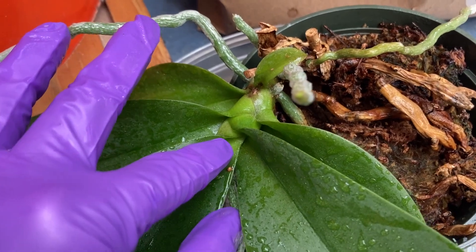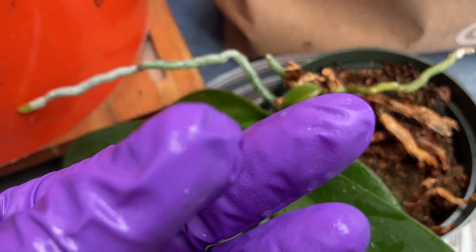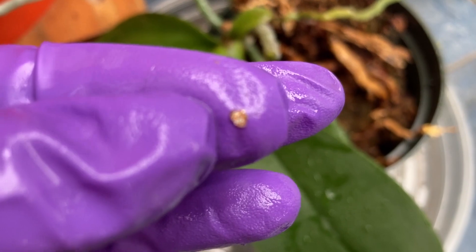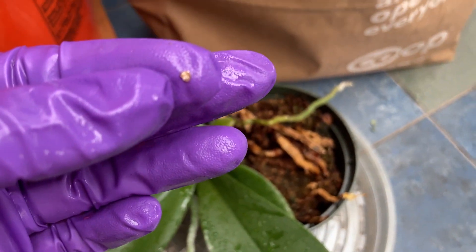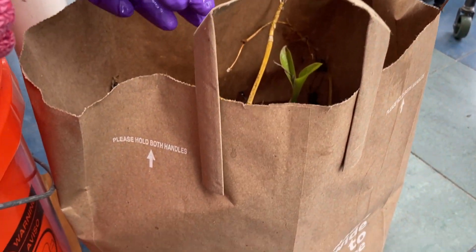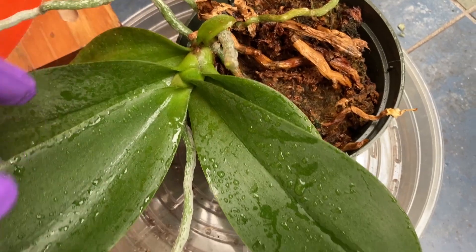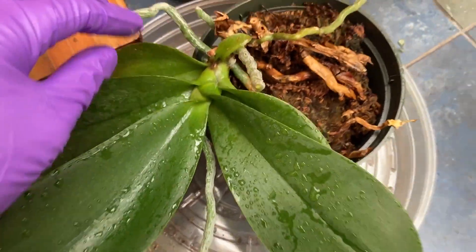I have gloves on and I can pick the scale off with my gloves. So there's the scale, and see that it has eggs on the bottom side there. I'm just going to flick all that stuff into my compost bag. Now that I've exposed it, the fact that everything is covered in Safari will help kill all those protected eggs.